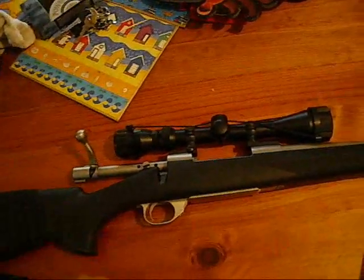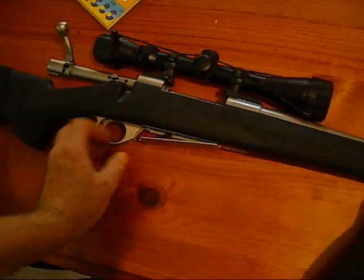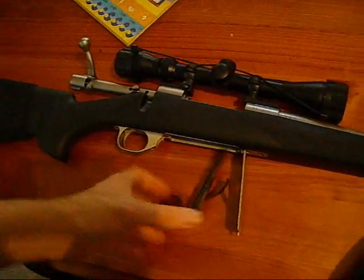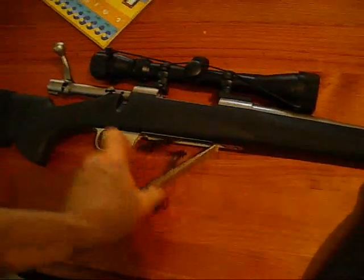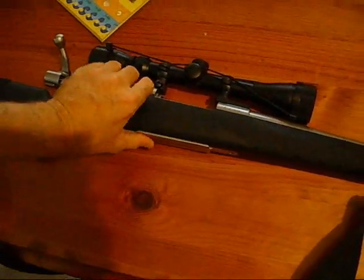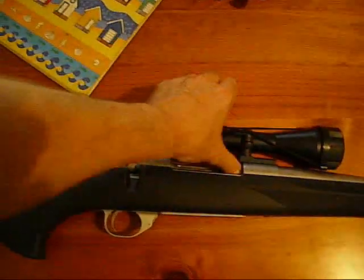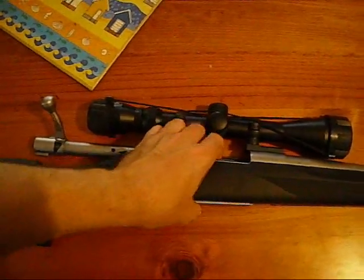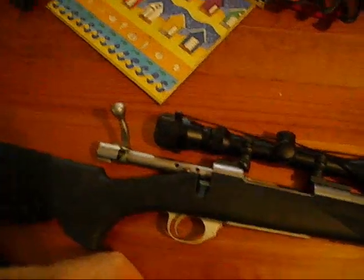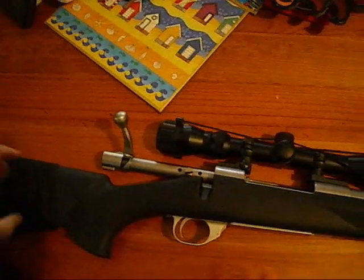The only downside about this magazine setup is it doesn't look cool — there's a little box hanging off the bottom — but it is handy and feeds easily. It just feeds in through the top and stacks one on another, so you can put five in the box and then pop one in the chamber, giving you six rounds to walk with, plus whatever's in the cheek piece holder.